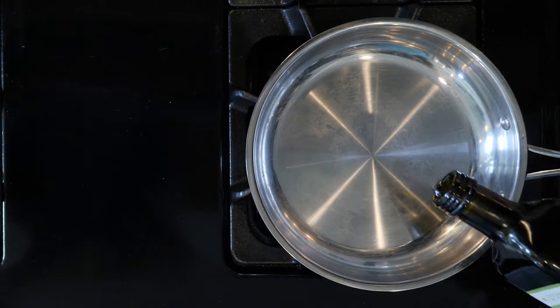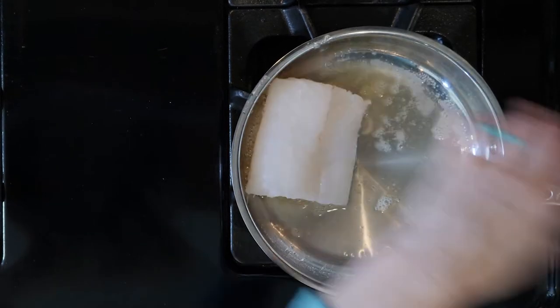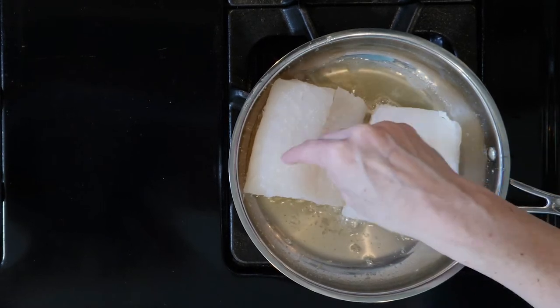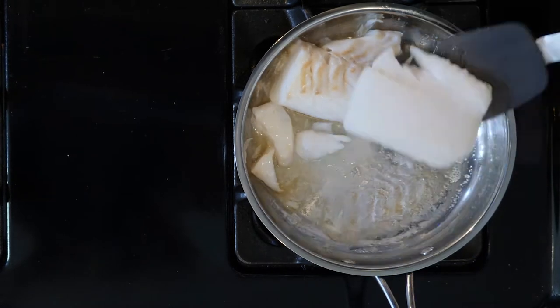Heat a little avocado oil and/or butter in a pan on a medium-low flame. Once hot, add the cod and season with salt. Cook the cod for three to five minutes, then turn over and cook for another three to five minutes. Once cooked, turn off the heat.